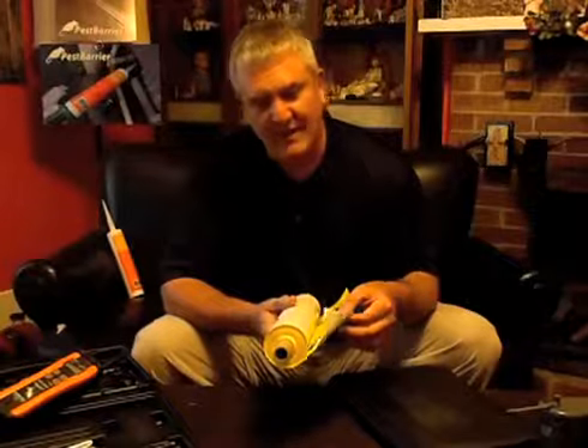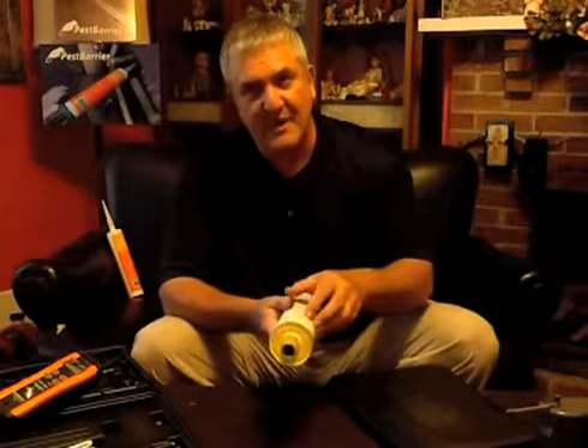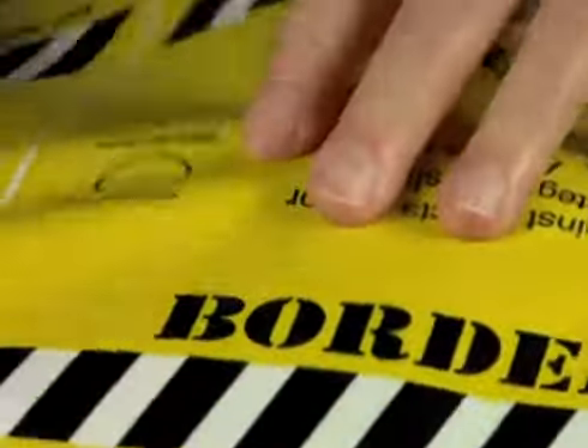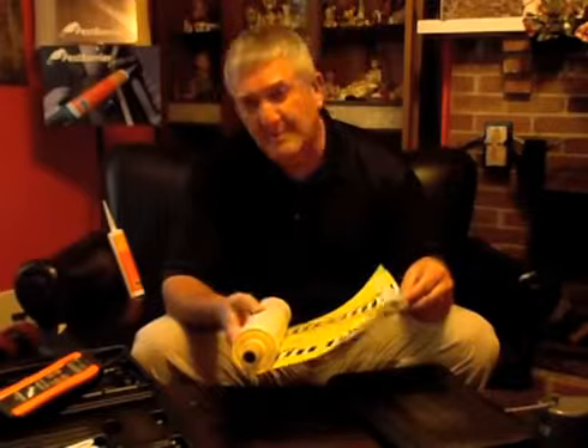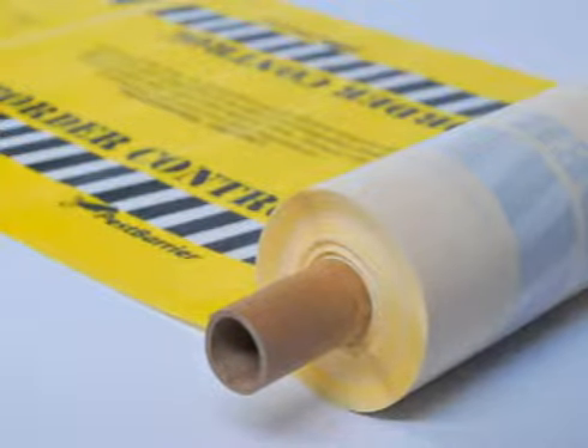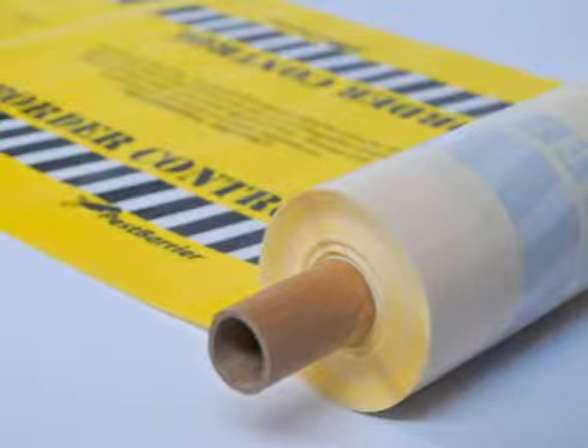In this particular case, what we have is a siliconized paper material with the glue applied to the yellow surface. There's about a six-foot leader on each one of these rolls, and that's simply a matter of the manufacturing process. So when you receive it, you do get 60 feet of glue surface that you can use.